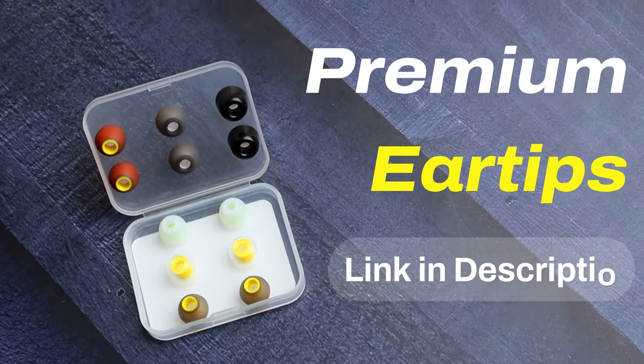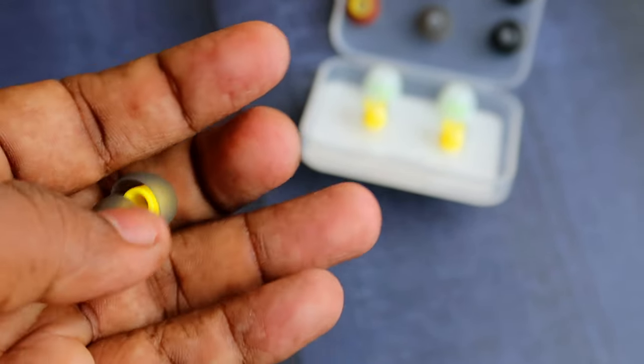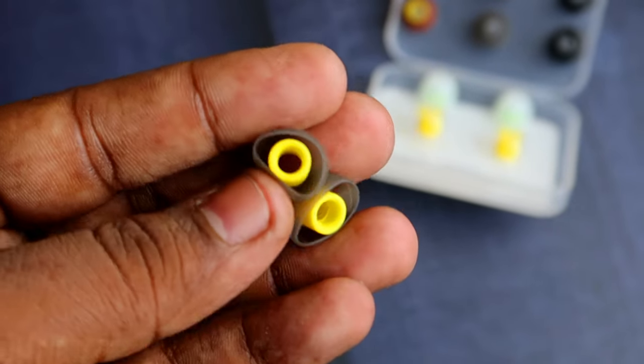If you are already using the IEM, based on your current fitting, select the size. All six ear tips come in the same size variant you choose. If you are using the IEM for long hours, these ear tips will really help you and also improve the music experience. I have given the link in the description.